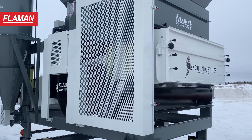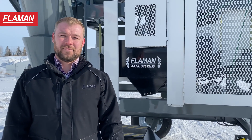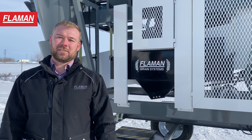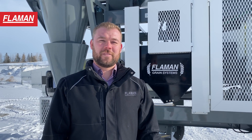There are many benefits to cleaning your own grain. These include controlling the amount of dockage you have and what you do with your dockage at the end of the day. There's also the convenience factor of being able to clean your own grain on your own schedule and mitigate any contamination risks you might have. For more information on the Bench Market Cleaner or any other grain cleaner, please give your local Flammen dealership a call.